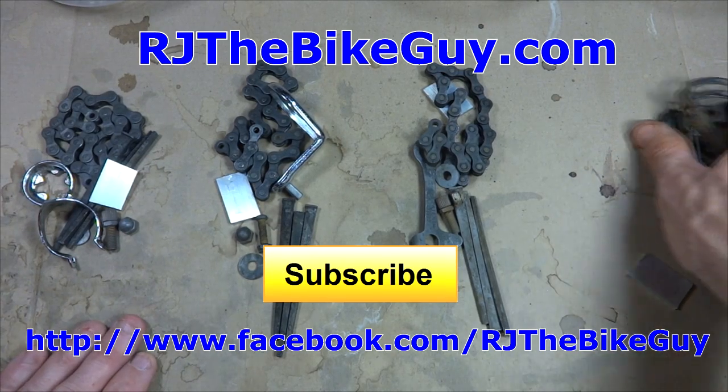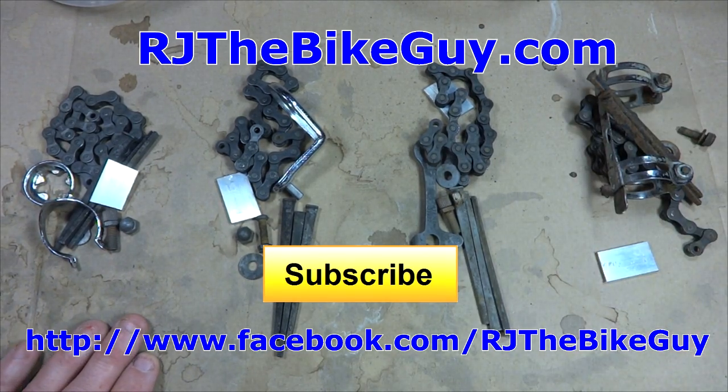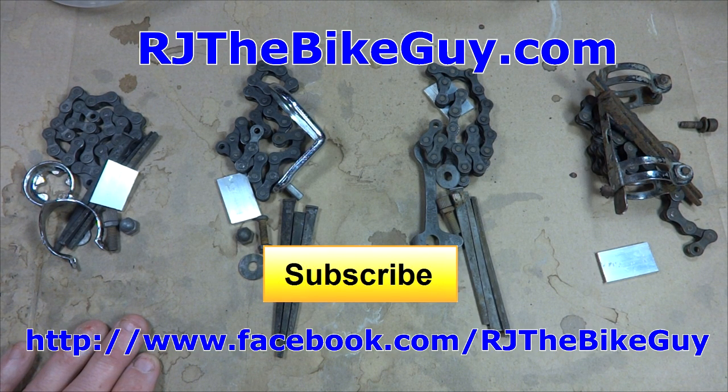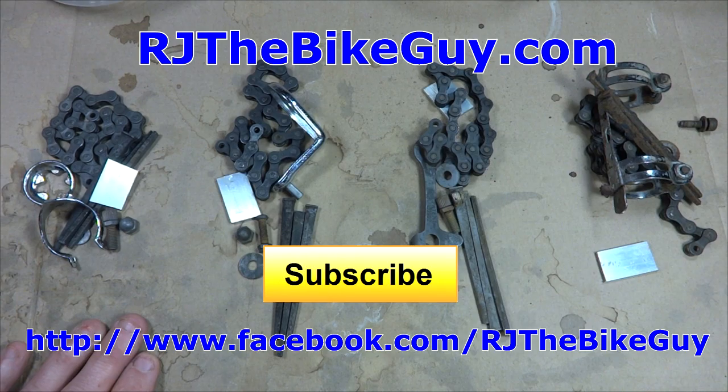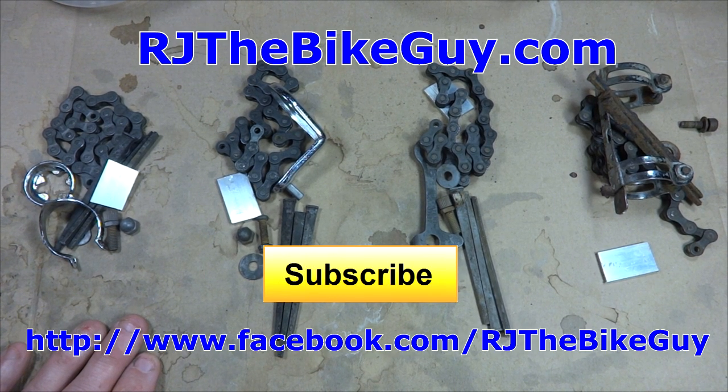Anyway, I hope you found this useful or interesting. If you did, please give my video a thumbs up. If you're not subscribed to my channel, click the big subscribe button — I'm always coming out with new videos. I'm over on Facebook at RJTheBikeGuy — go over there and like my page, I post a lot of stuff there. And I have a webpage, RJTheBikeGuy.com — go over there, sign up, I have my videos all categorized and some forums where you can ask questions. Thank you very much for watching.